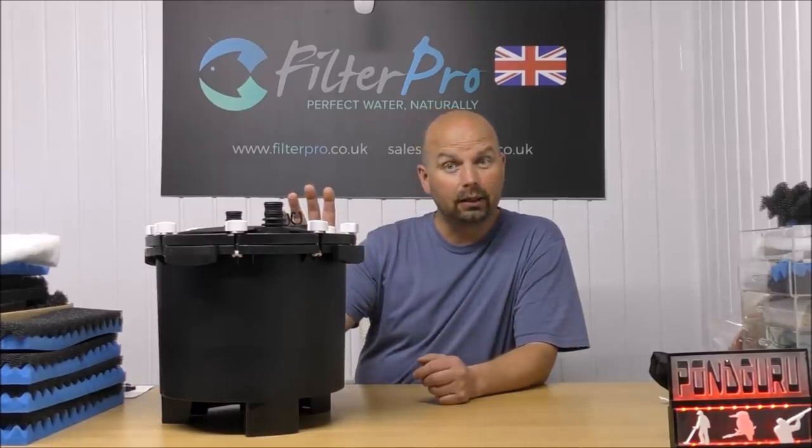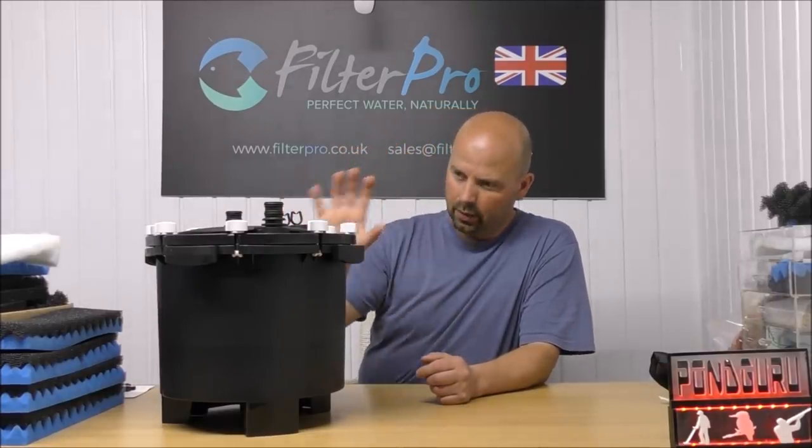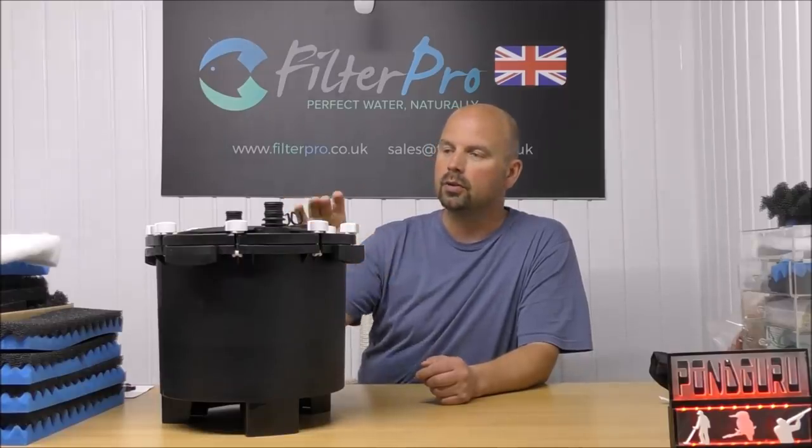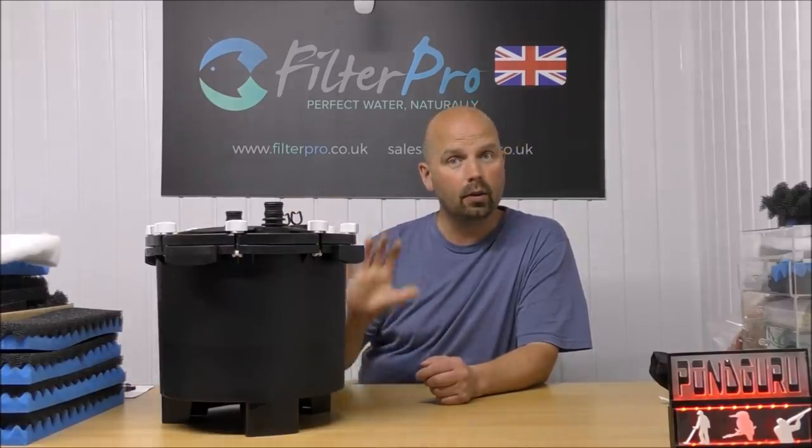Now according to Michael, who sent me this, whatever I find in here is exactly how it came set up from the manufacturer. So I'll take the top off and let you see what is inside.